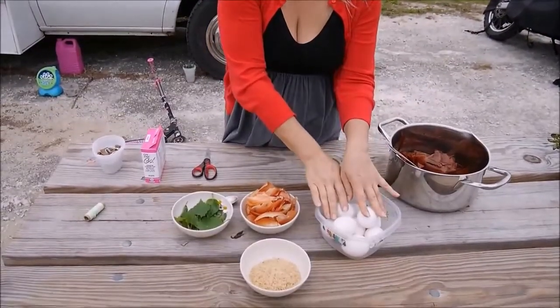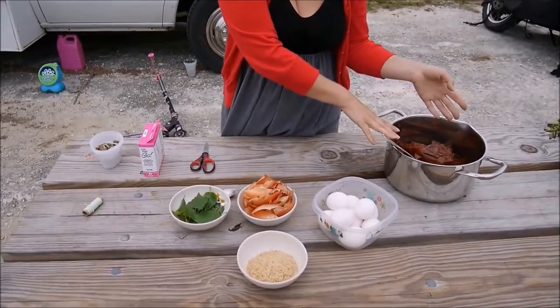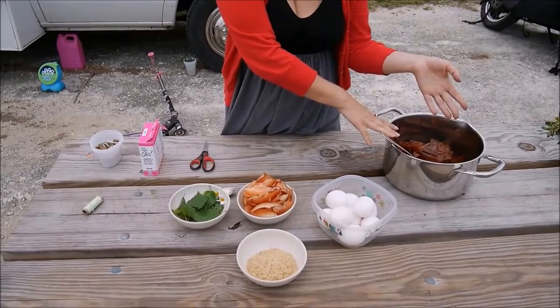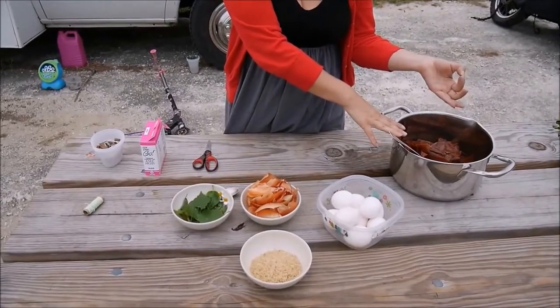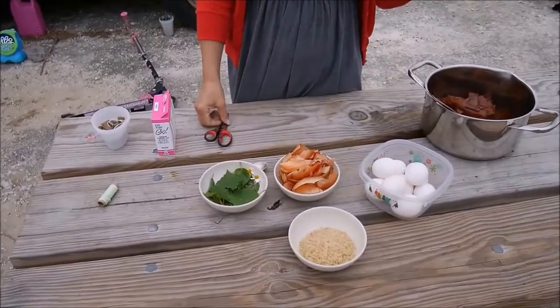We can just take the white eggs, put them in here, and boil them the same way — just boil the eggs like six or seven minutes and they will come out beautifully red.